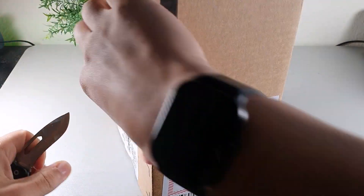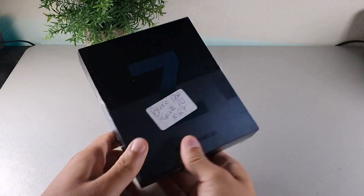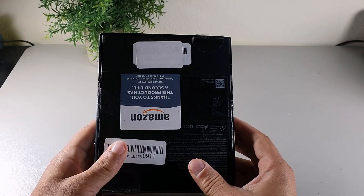Hey, what's going on crew, welcome back to another video — it's your boy Serrano. In today's video we're going to be taking a look at the Samsung Galaxy Z Fold 3 for the first time and going ahead and unboxing it.